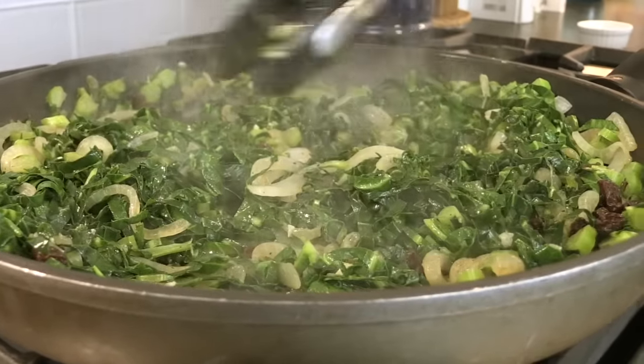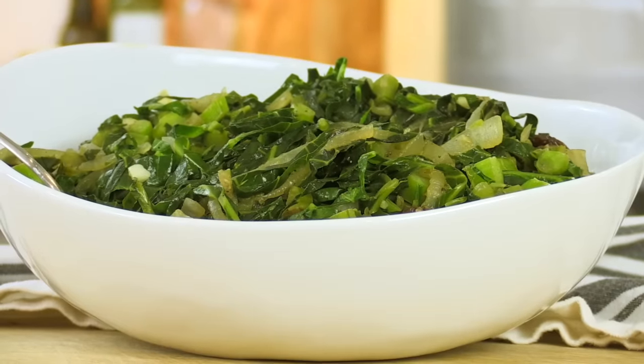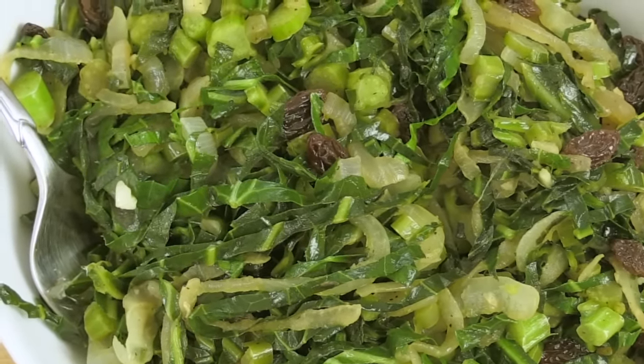I also wanted to share one of my favorite side dishes using collard greens: sautéed collard greens with onions and raisins. It is so good and really easy to make.